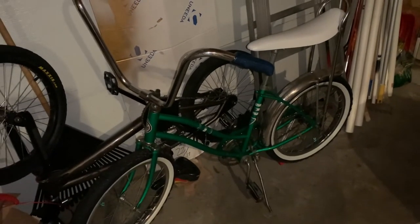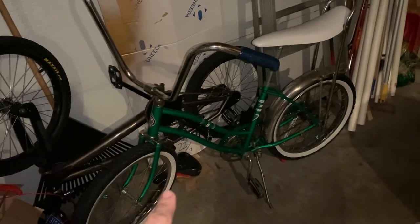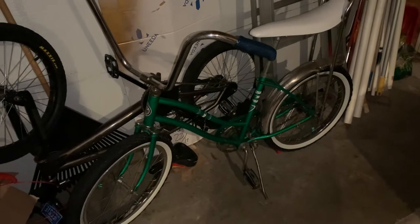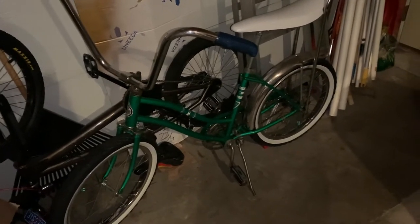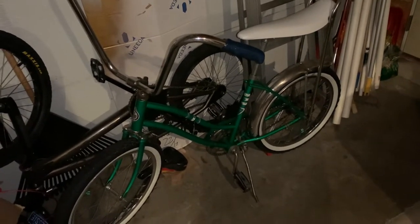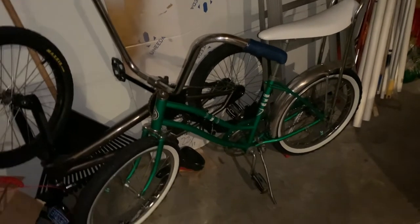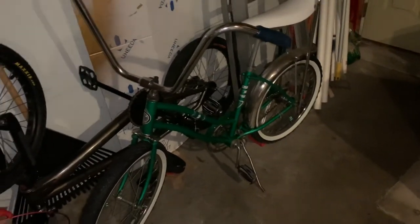Now, years ago, like when I got this bike — probably 25 years ago — the girl's bikes were super looked down upon. Nobody wanted them. Nobody wanted to do anything with them. Throw it out by the road in the garbage. Give it away for free. Just get it out of here. There was just no demand, no market for them at all.